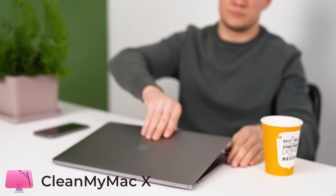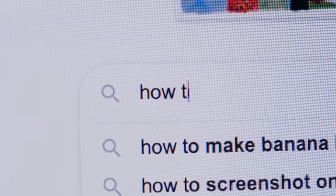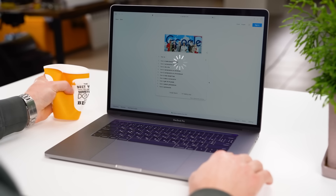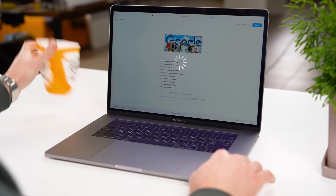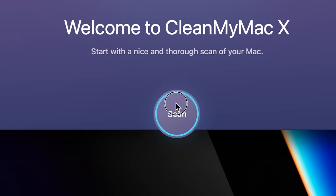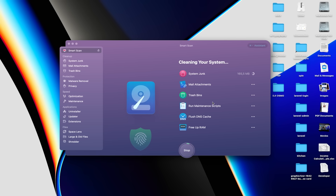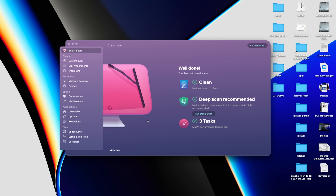Thanks to CleanMyMac for sponsoring the video. Installing the new Mac OS requires a lot of storage on your Mac. Just use CleanMyMac to free up the space. CleanMyMac is trusted by millions of users all around the world. My favorite feature is the Smart Scan — it examines your system for log files and user cache that are no longer needed, does a quick malware check, and runs optimization tasks to speed up your Mac.